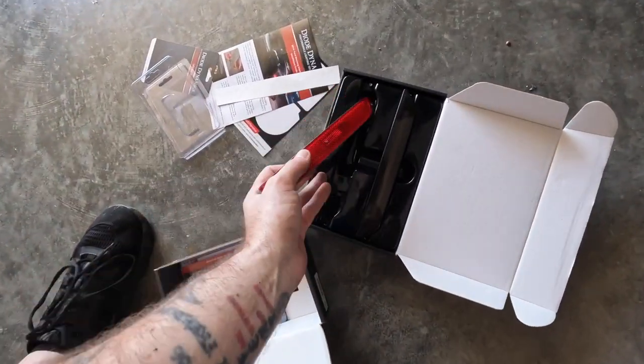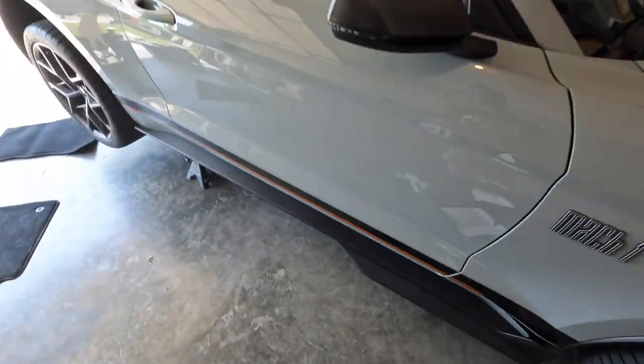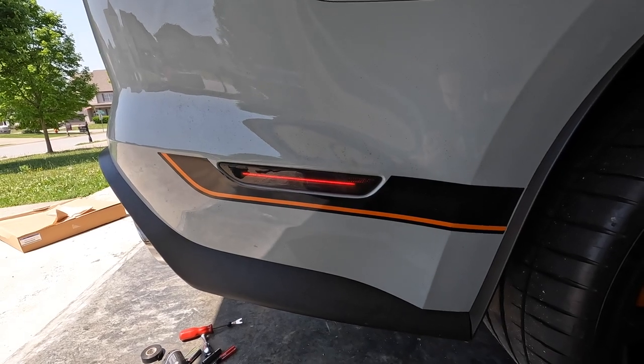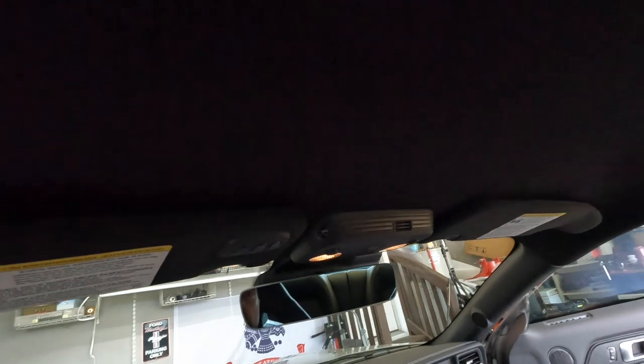We'll keep the originals if we ever decide to go back to stock, but I don't think that's going to be for a long time. Let's give it a test — oh my gosh that looks so much better! Now on to the interior.